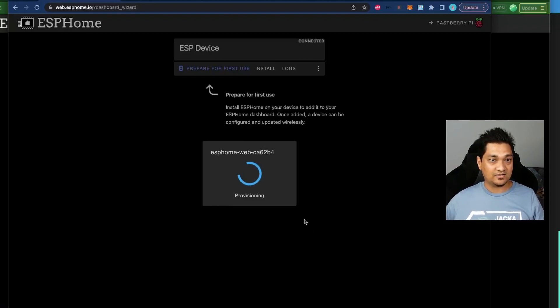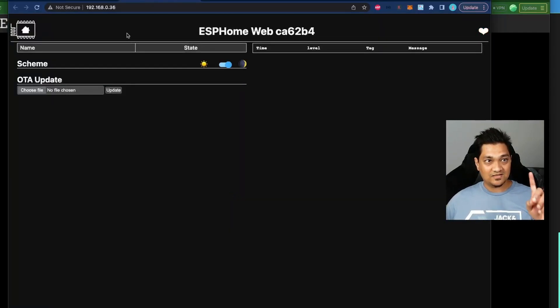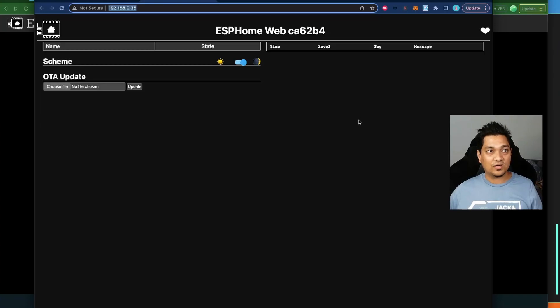After closing the installation dialog, it connects to the device and asks if you want to set up Wi-Fi. Select your Wi-Fi network and provide the password, then click Connect. The Wi-Fi connection is done. Clicking on the device shows the IP address it's connected to, along with a basic dashboard confirming the ESP32 is working and connected to your Wi-Fi.